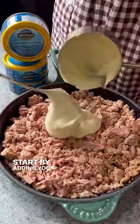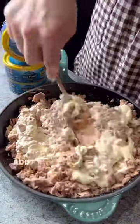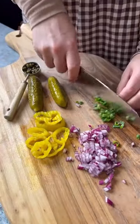Start by adding your Wild Planet Foods kipjack tuna to a skillet, mix with mayonnaise, cream cheese, salt and pepper, add your freshly grated cheddar cheese and mozzarella, and bake it for 50.